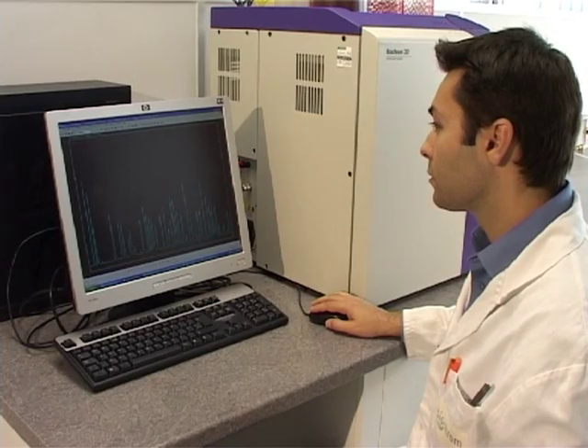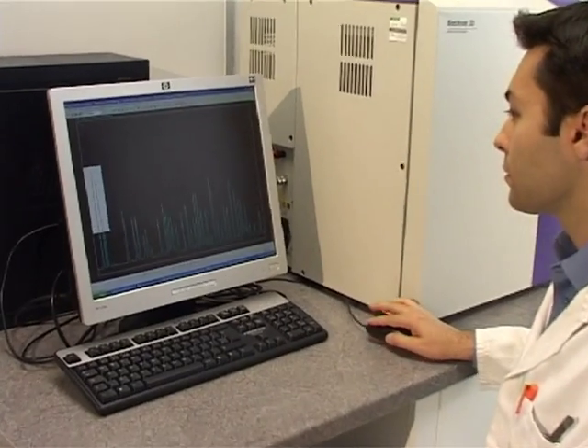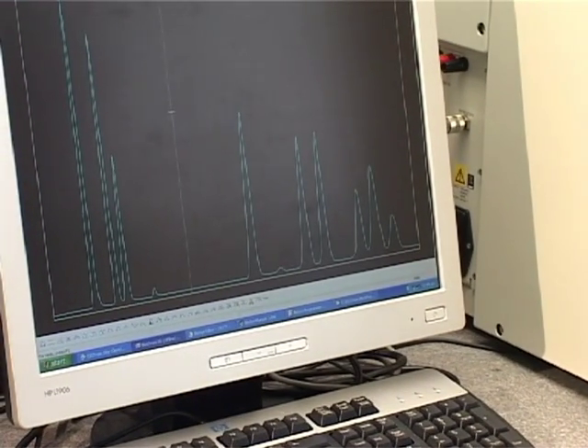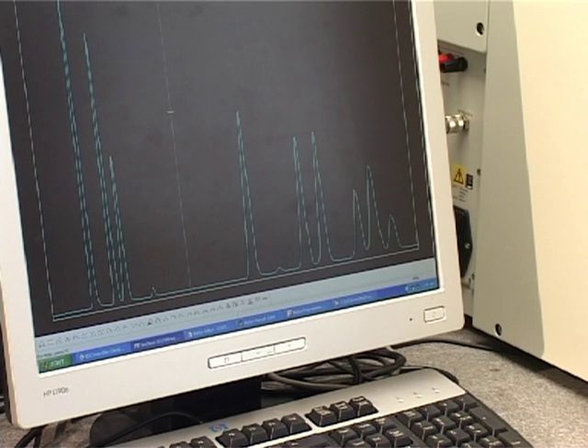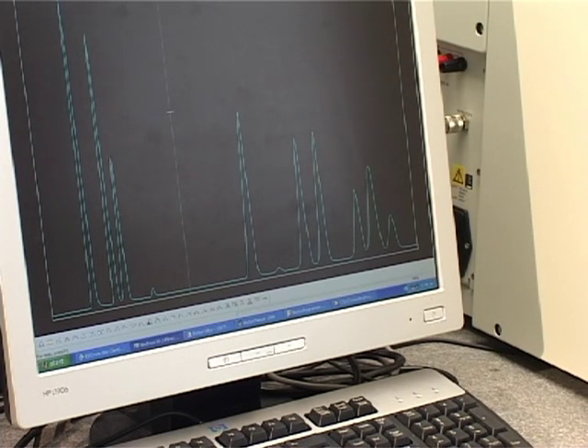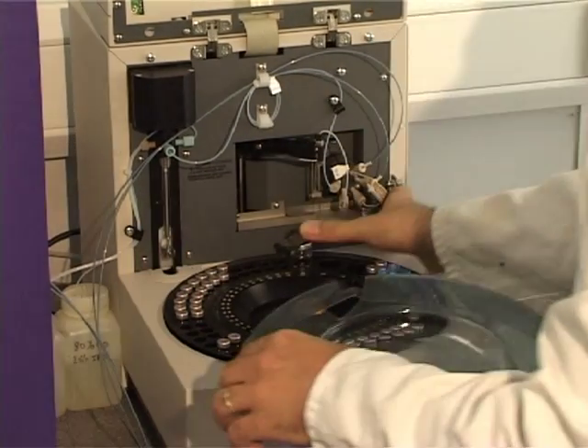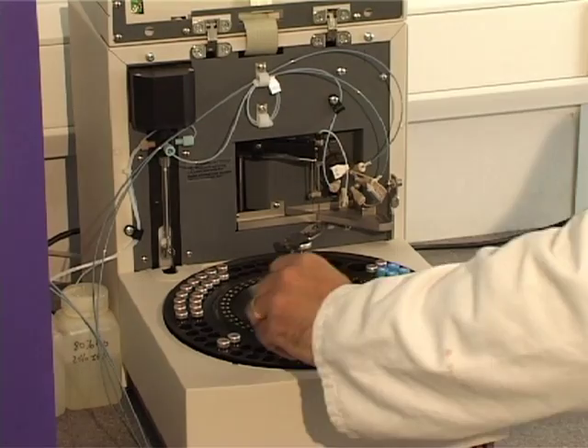The Biochrom 30 uses well-established methodology, consistently achieving baseline separation of amino acids on a flat baseline, with no peak ambiguity or unknown artefacts. The system achieves accurate diagnosis for reliable patient results, and accuracy suitable for GMP and GLP qualifications.